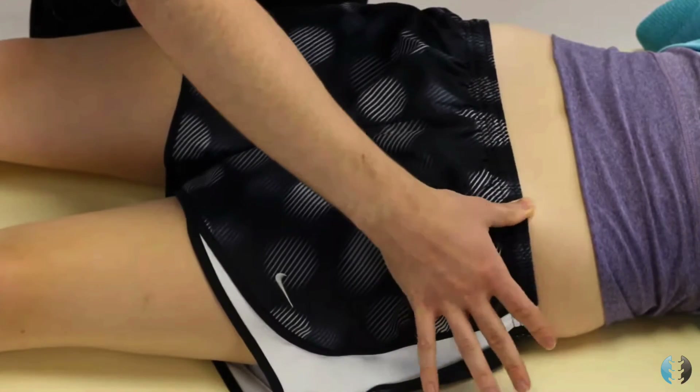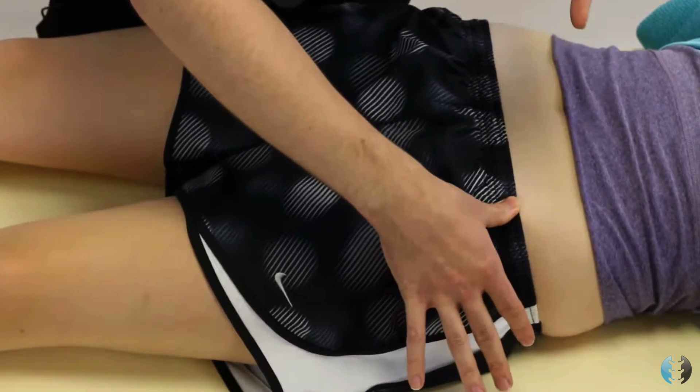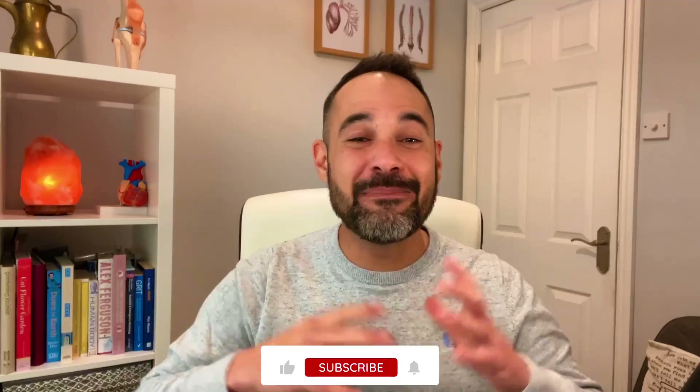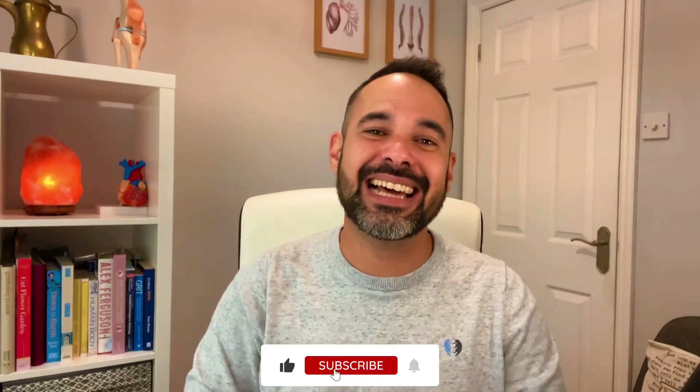If you want some tips on how to palpate around the hip, check out our video above for our hip palpation tutorial. Hope you found this interesting, and hope the anatomy has really painted a picture there. If you'd like more from us, make sure to smash that like button, subscribe to the channel, check us out on Instagram at clinicalphysio, and we've got loads of resources on our website, clinicalphysio.com. I'm Khalid — see you soon here on Clinical Physio.